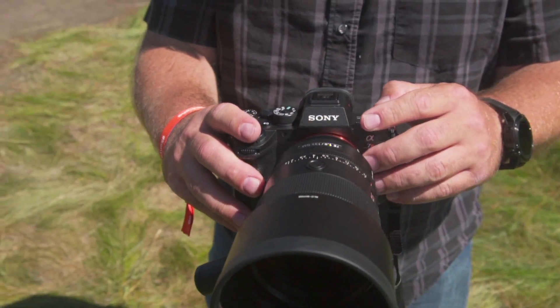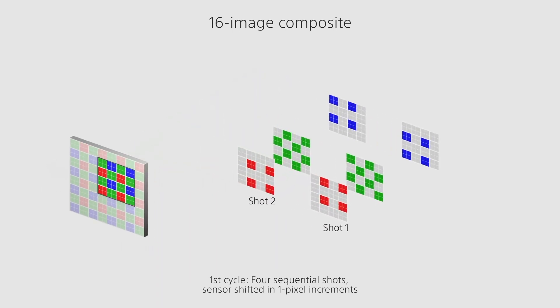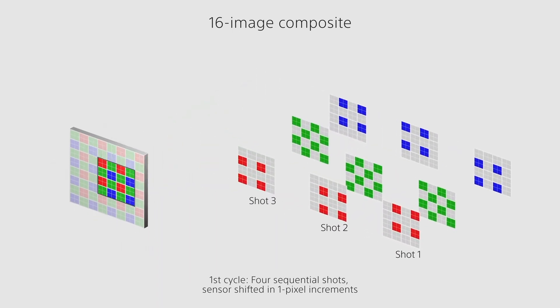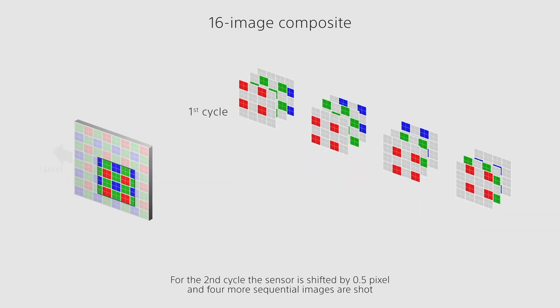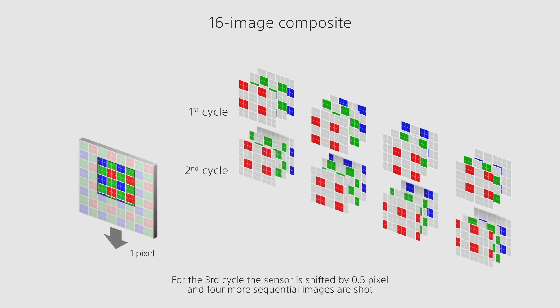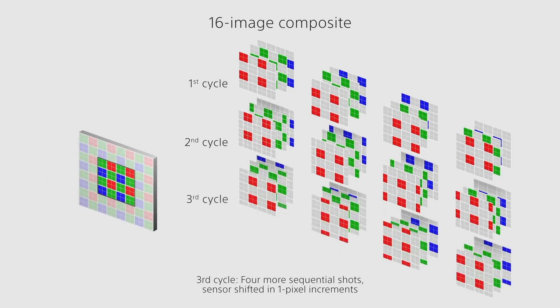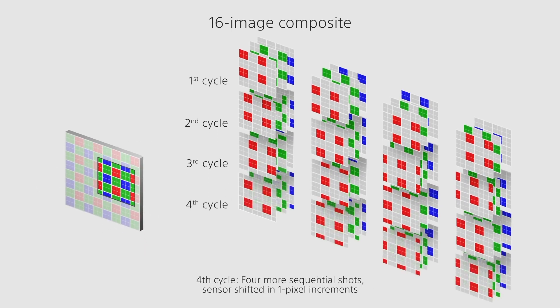Another great thing about Pixel Shift is the color accuracy. Normally when you take a picture with a digital sensor, each pixel has either a red, a green, or a blue filter over it — it captures that color information and it's put together, and to us it looks fantastic. But with Pixel Shift you get that red, green, and blue information at each photo site, at each pixel, so it gives you much more accurate color that's as accurate as it can get.